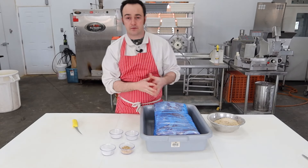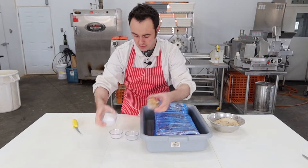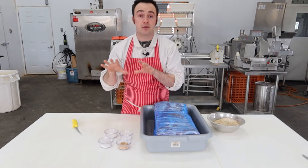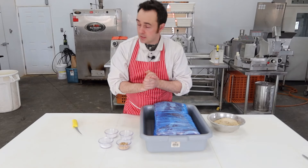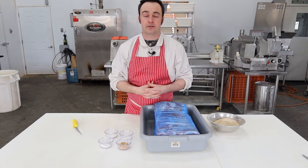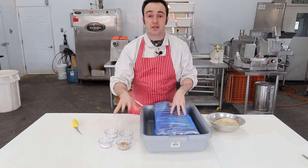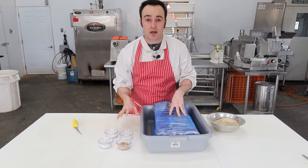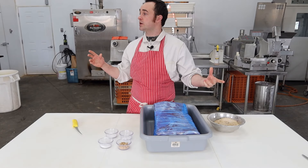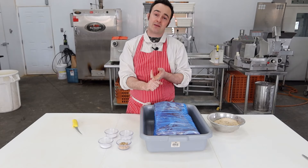I'm going to do three bellies here for you — they're 14 and a half kilograms total. The reason I have the salt, brown sugar, cure, and sodium erythrobate weighed out is because I do all my recipes in grams per kilogram. I'm going to give you my dry cured bacon recipe — I will link it in the description below. Four ingredients: you can get salt and brown sugar anywhere, and cure and a cure accelerator at any butcher supply shop.